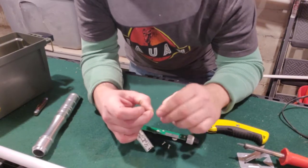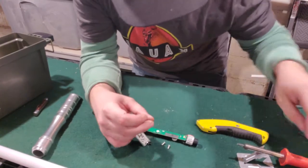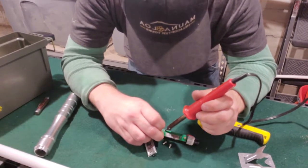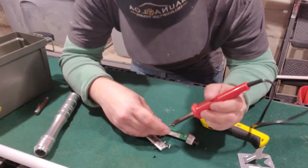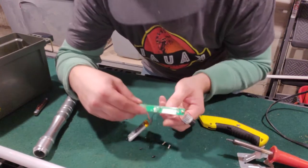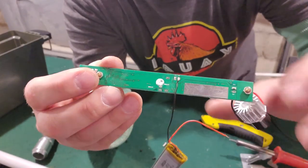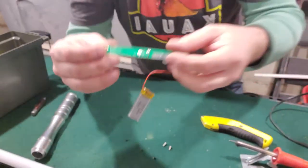Let's start out with the negative. Trying to solder this where the wires can run and escape. I got the negative soldered down. Now I'm just soldering on the positive.